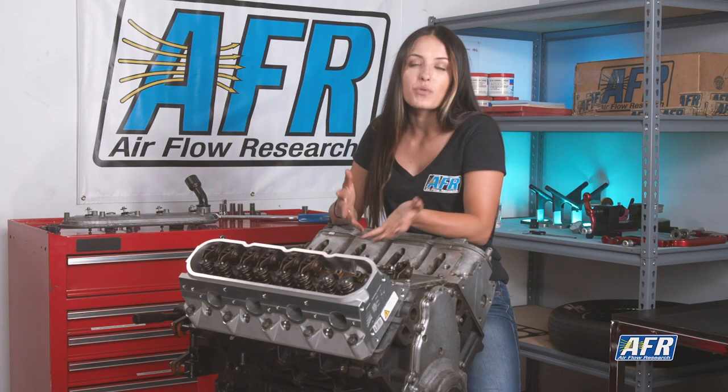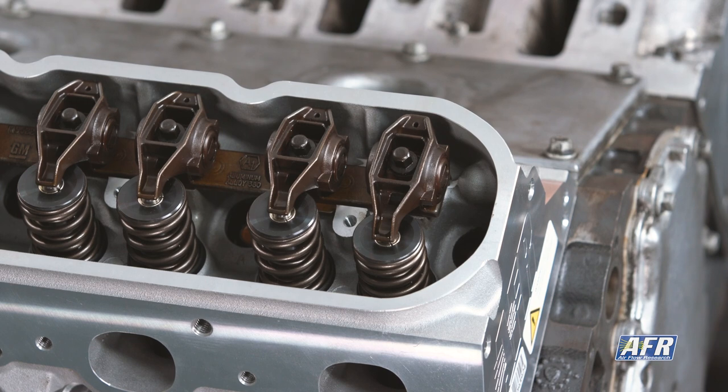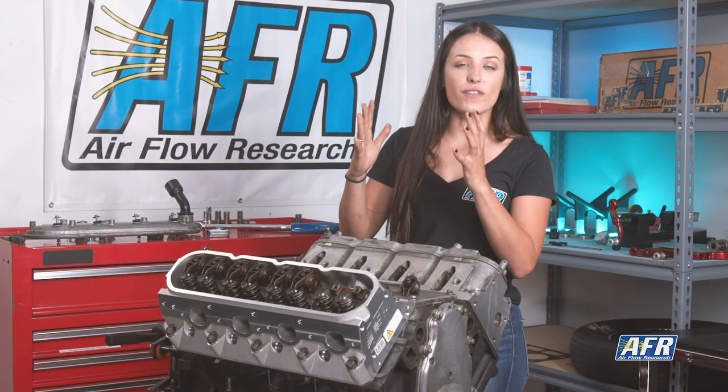Now I've got both measurements for the intake and exhaust push rod. I'm going to verify that on a different cylinder just to check. Push rods are typically sold in increments of maybe 25, 30, or 50 thousandths, so you're going to just get as close as you can — a little bit of variation is okay.